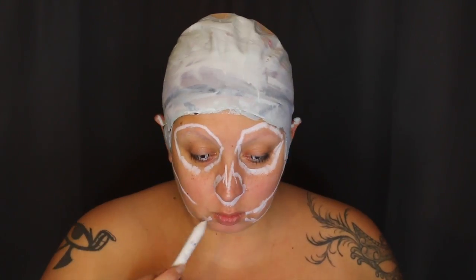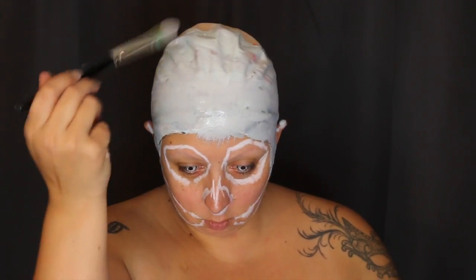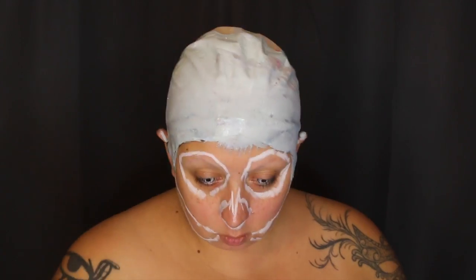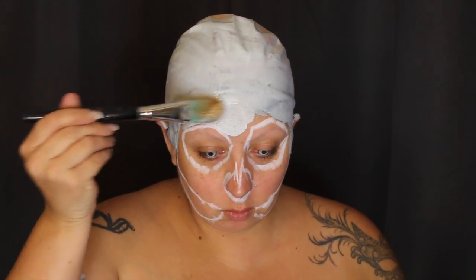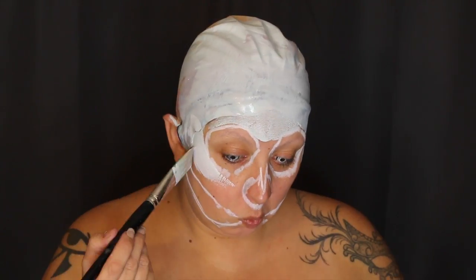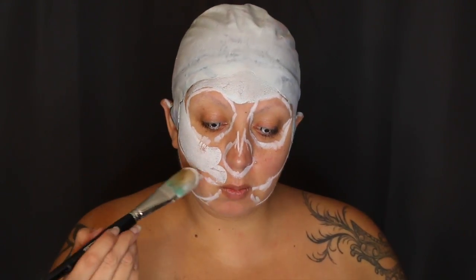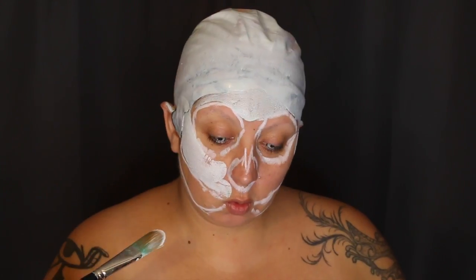I'm focusing on the eye sockets, the nose, and following down to the perimeter where I'm going to put the teeth. Now I'm just painting in the excess. As you notice, it's not white — it's kind of gray because somebody didn't wash her brushes again. It's okay, we're just going to go over on a second layer and it's going to be white as a ghost.